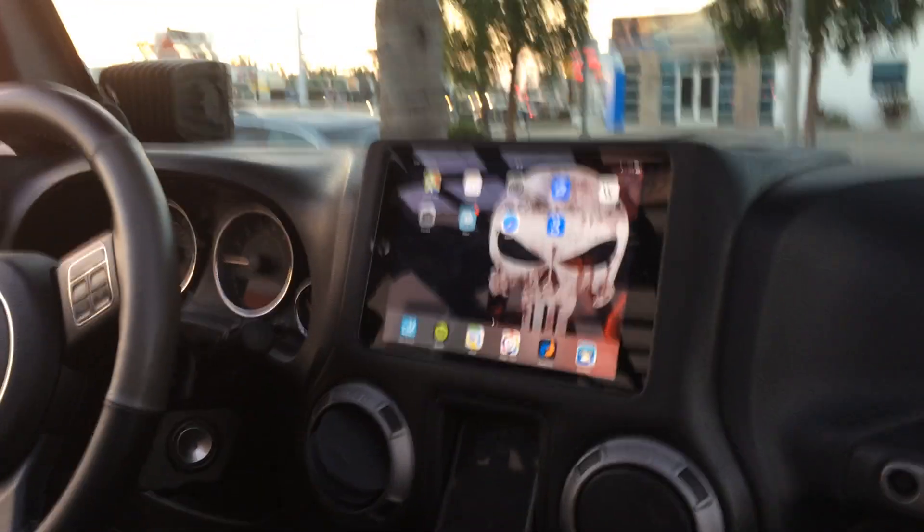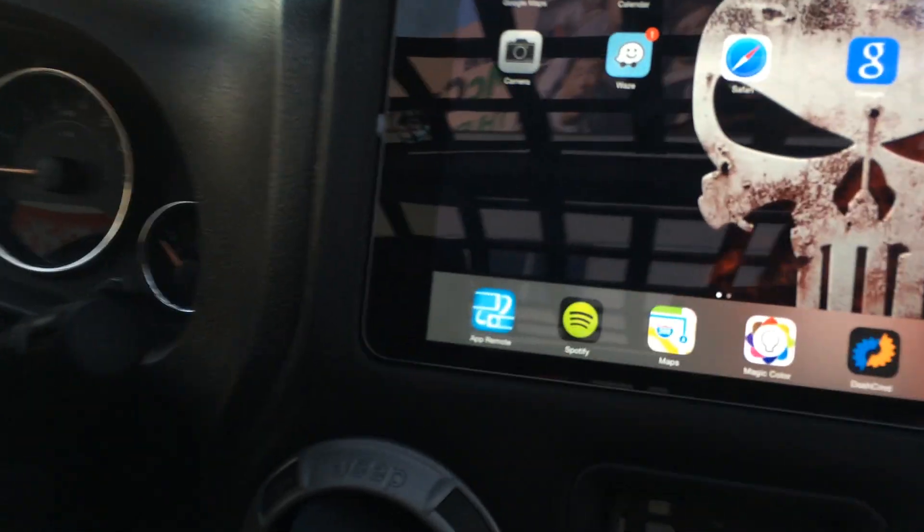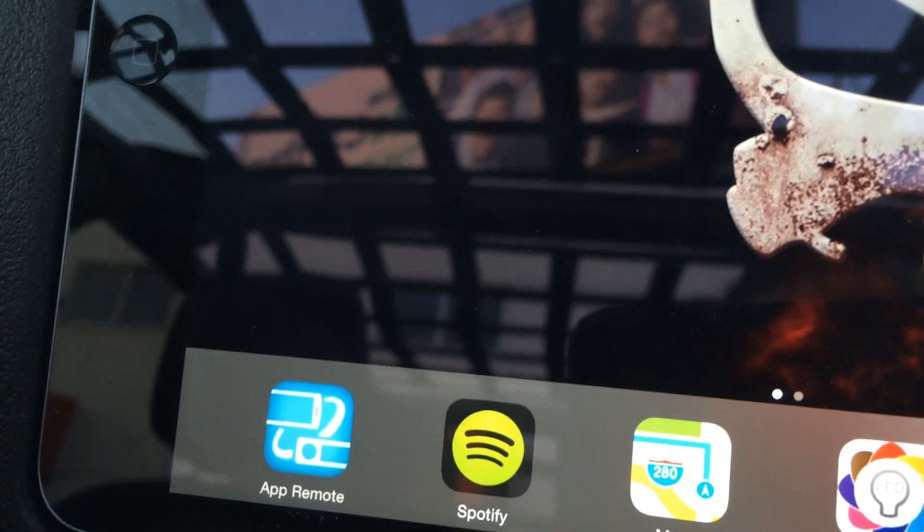The magic color app controls the LED headlights. Dash command gives you all the vehicle info. The radio icon right there controls the Sony radio that's inside the center console.